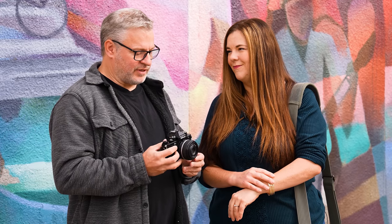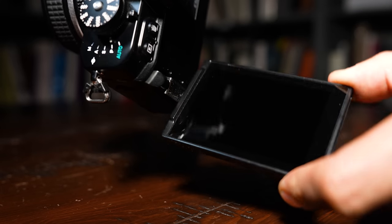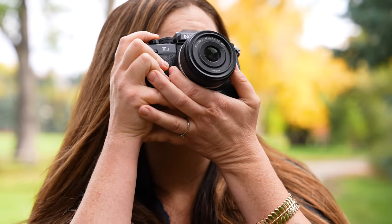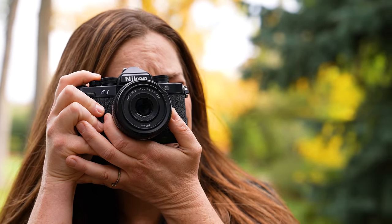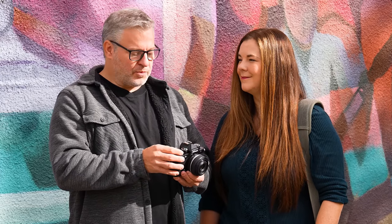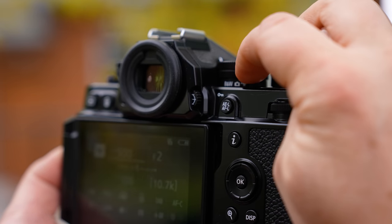This is by far Nikon's best retro-style camera. On the modern side, there's a fully articulating screen and a 3.69 million dot electronic viewfinder, giving you the exposure preview we love about mirrorless cameras. There's also a cool feature underneath the shutter speed button: one click takes you from video to stills mode, and one more click puts you in black and white mode — very simple but really nice.